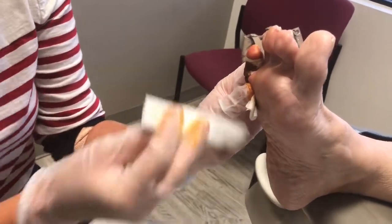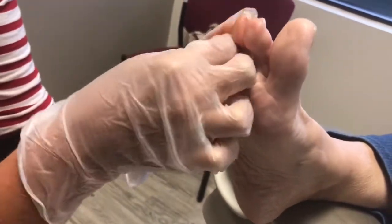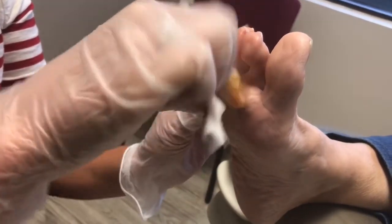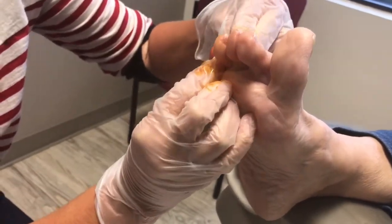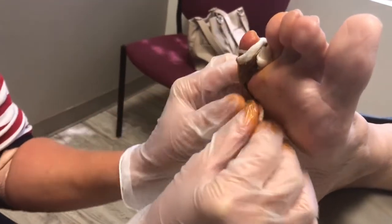I'm going to have another one look like this, because we really want to get this guy away from the fourth toe. I'll take another betadine, and then I'm just going to do another one overlapping to pull this one over. There we go. I like that. Look how pretty that is. Let's keep that right there.